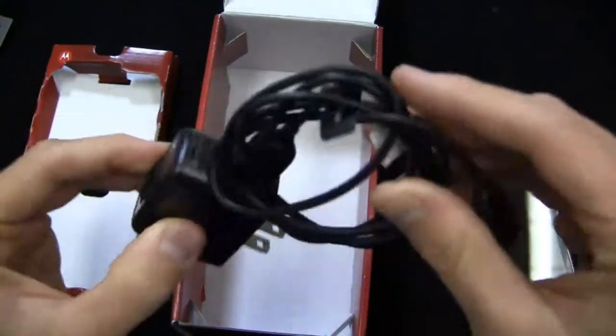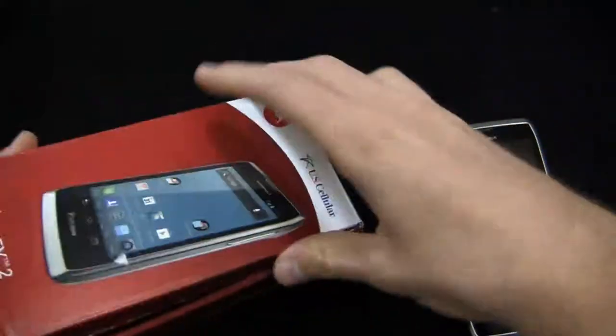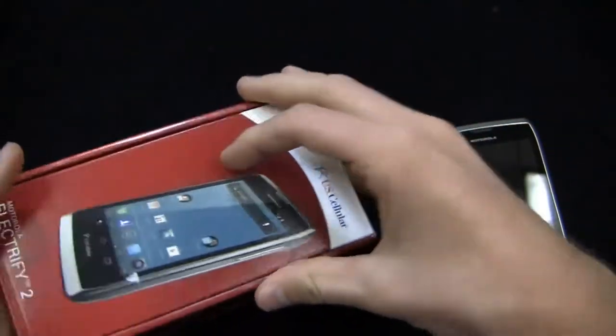You've got your AC adapter module and your USB cable down in the box. Special thanks to them for giving us a review unit to take a look at.